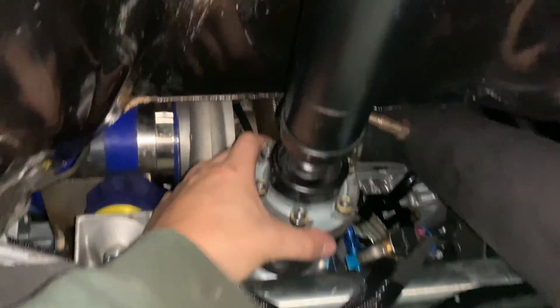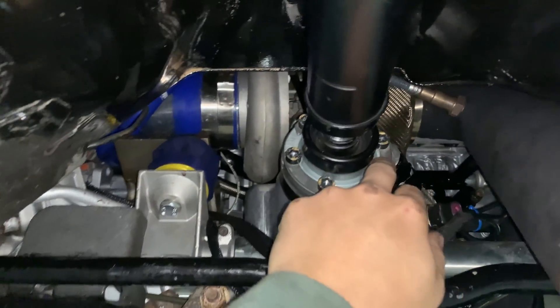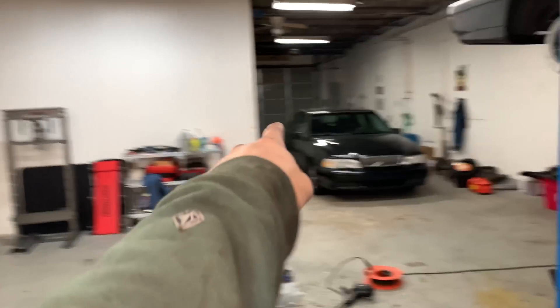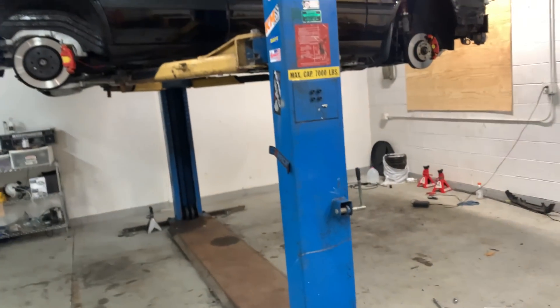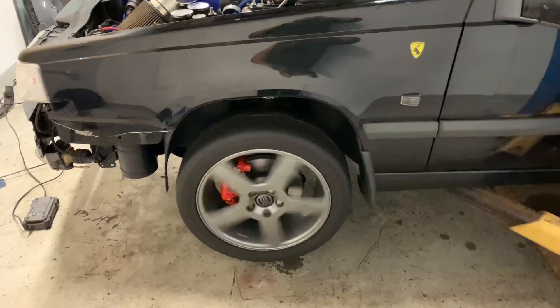Prop shaft is officially on. Got all these bolts torqued to 25 newton meters. It fits really nice — it's very far away from the exhaust so I'm not too worried about the CV grease getting cooked. No clearance issues with the bigger carrier. Got everything torqued down to 25 pound-feet, shafts in. I'm going to put the new wheels on, do a spin test on the lift to make sure all four wheels are spinning, then get this thing driving.